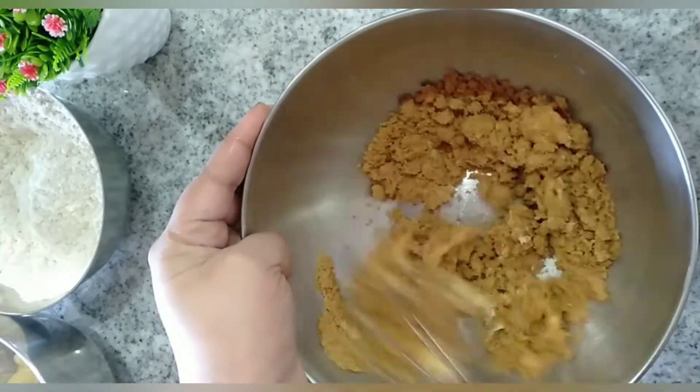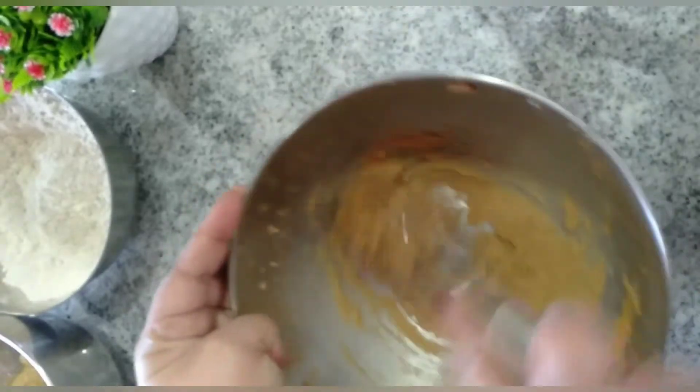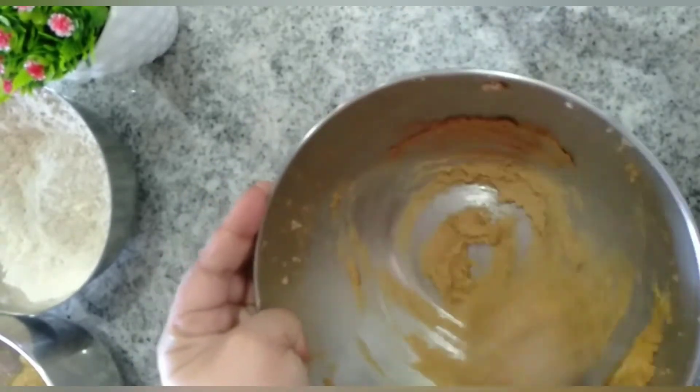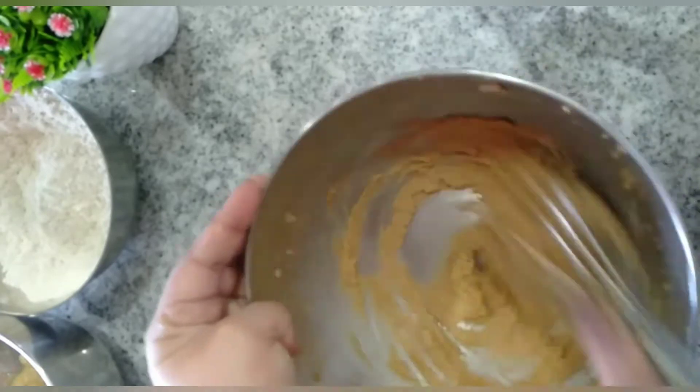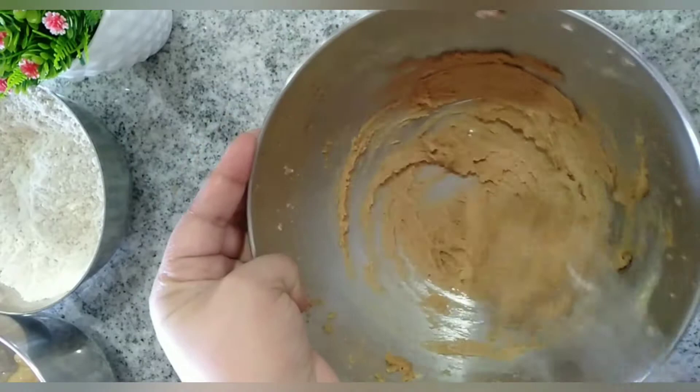We won't be using any refined oil or refined sugar in this recipe. Brown sugar is much better compared to refined sugar as it has naturally occurring minerals in it. Continue beating the butter and brown sugar until it turns light, fluffy, and pale.